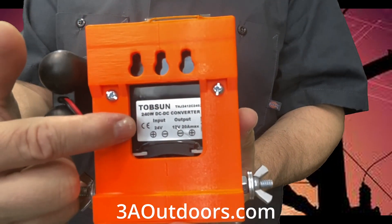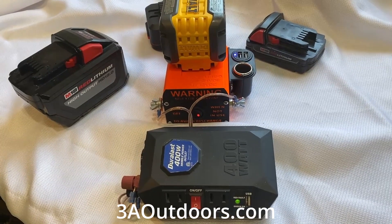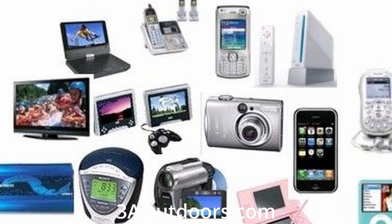That 12 volt DC power source can then be fed into a small inverter, which converts the power for use with your small electronics, such as a TV or a radio or a light. It can also be used to charge your cell phone or other small electronics.